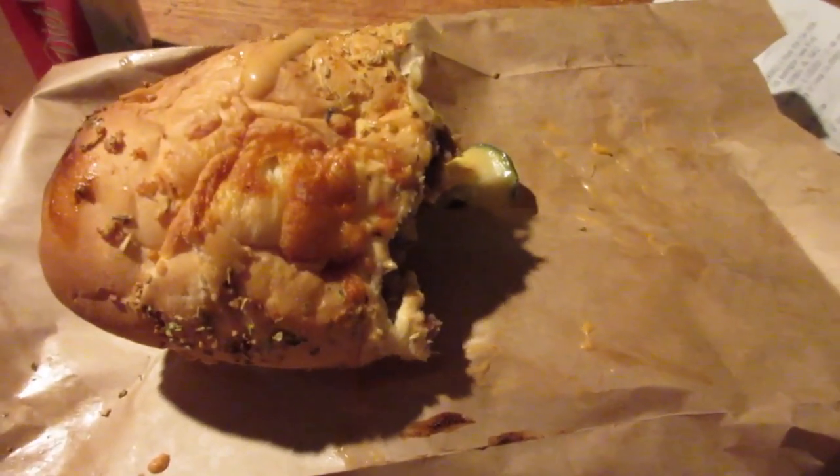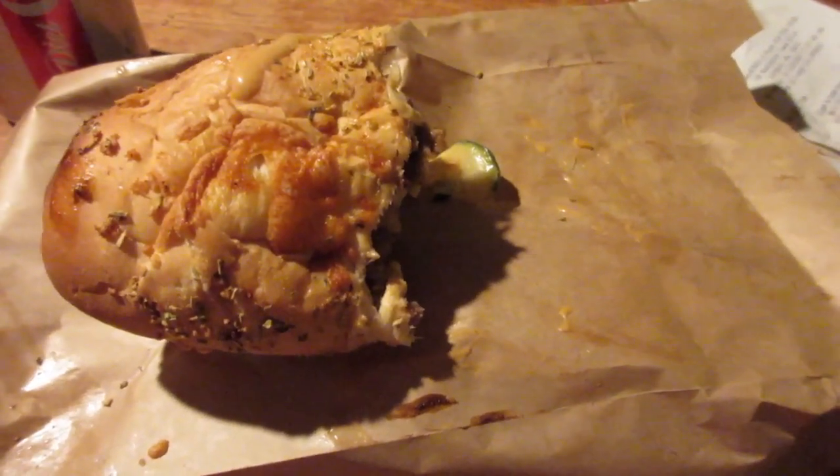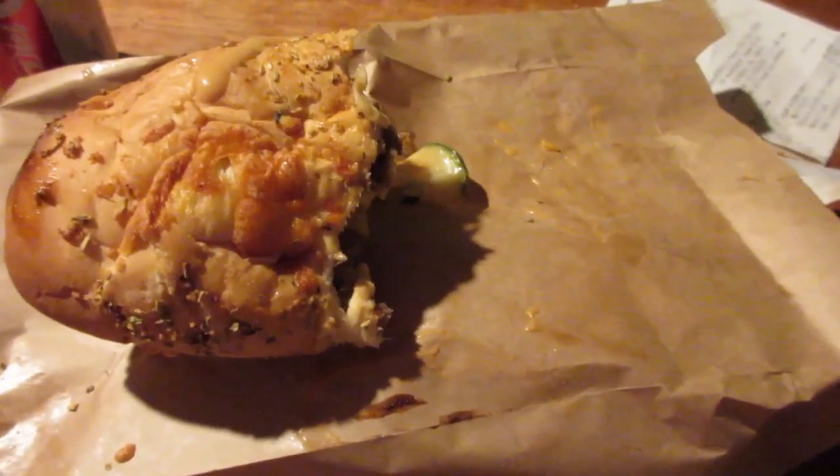I also want to add — I got the foot long, I just put half the sub out for the review. Until next time, bye! Please take care, my legion — action shot!